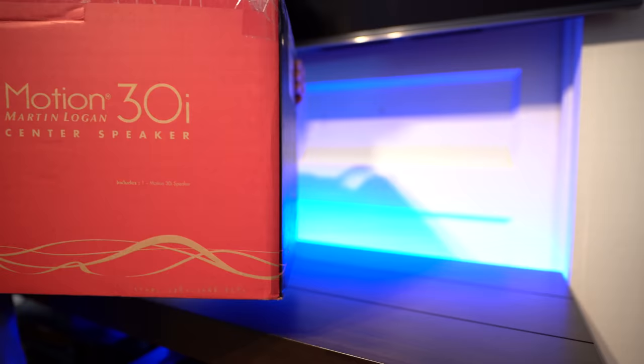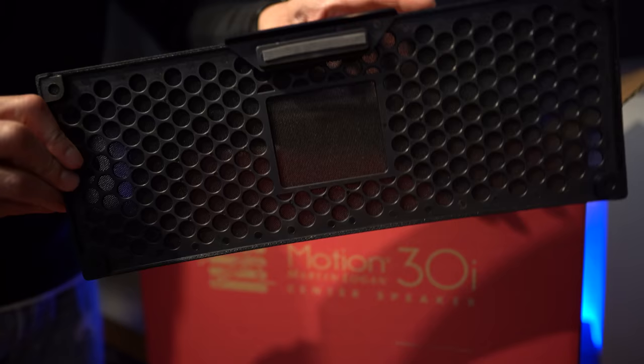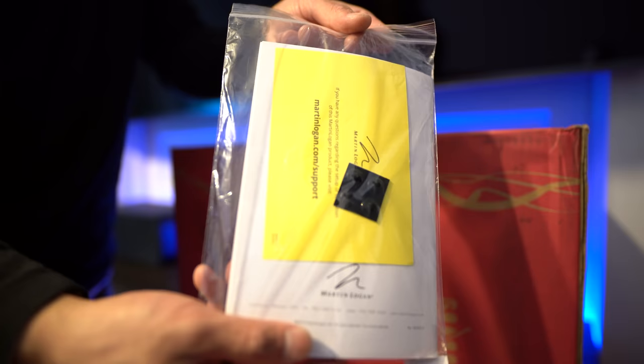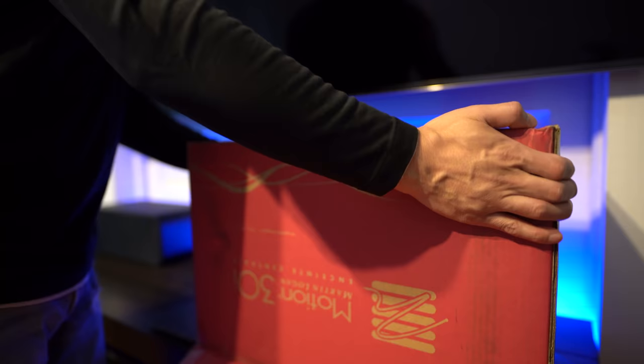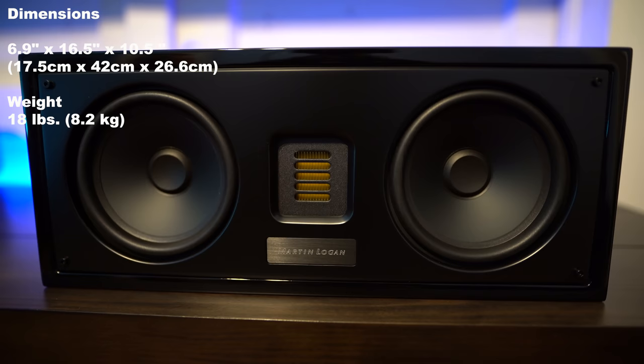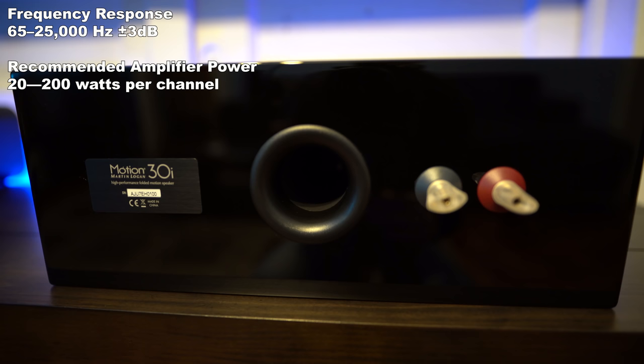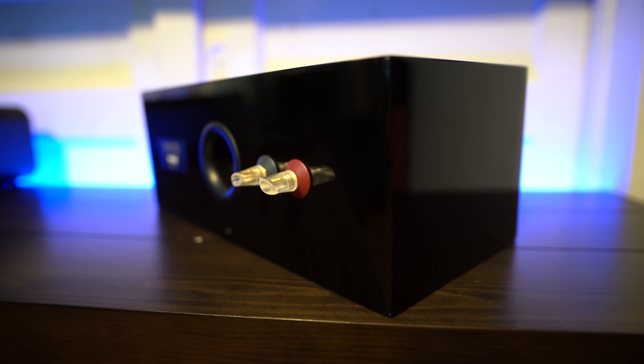Next up is the 30i center channel. This retails for $850 at the time of this video. Inside, we have the magnetic grille, some documentation, and these little rubber pads to stick on the bottom of the speaker so you don't scratch the paint job. Size wise, they measure 6.9 inches high by 16.5 inches wide by 10.5 inches deep, and it weighs 18 pounds. The 30i has the same 5.5 inch mid-range as the 40i's and the same folded motion tweeter, so they are timbre matched and should provide for some nice audio panning up front. Frequency response is rated at 65 to 25,000 hertz. Around the back is the port and a set of binding posts — this isn't bi-wireable like the towers.